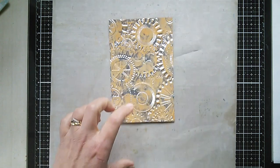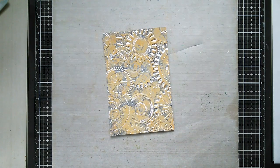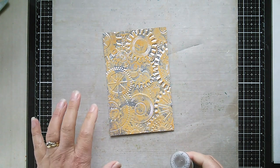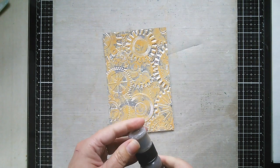Now I'm going to give it a very light misting of water — just a light misting. Don't go heavy-handed; this is the one thing I learned very quickly. Don't go heavy-handed with the water because you're going onto a slick surface, so already that paint is going to start to move.